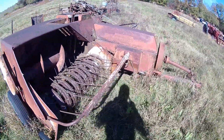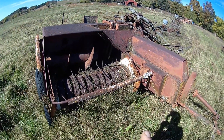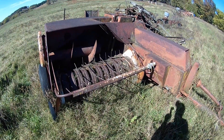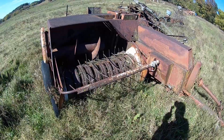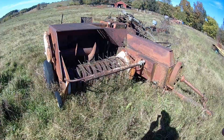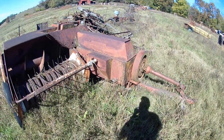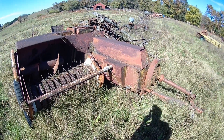For those of you just tuning in, this thing had set at least 20 years, maybe a little more than that. It has been rained on out in pretty well the open — there wasn't much cover over it. And everything is stuck solid: the chains, the gears, the flywheel over here.